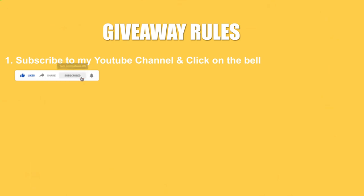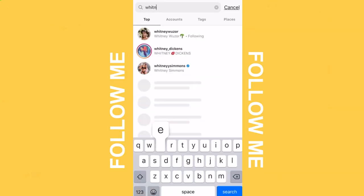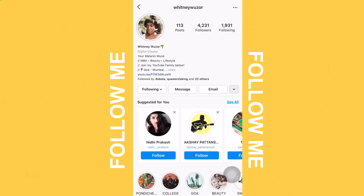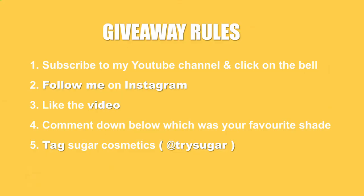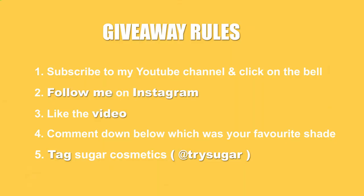Now coming to the most awaited part of this video — the giveaway. The giveaway rules are super easy. All you need to do is subscribe to my YouTube channel, make sure your bell notifications are turned on, then head on to Instagram and follow me. Also like the photo that's on my feed, comment down below which was your favorite shade amongst all seven shades that I swatched in this video, and most importantly tag Suga Cosmetics in your comment. Make sure you type the Instagram handle correctly, otherwise your entry into the giveaway will not be valid. I will be announcing the giveaway winners on the 21st of June.